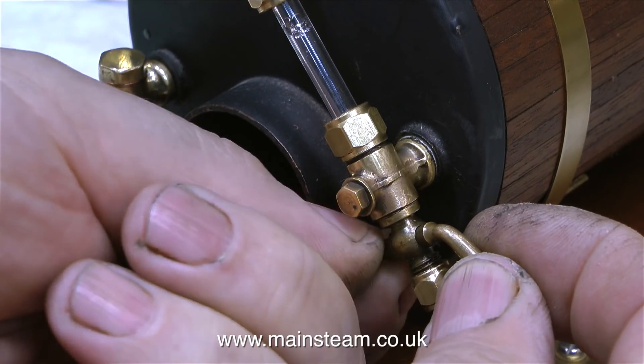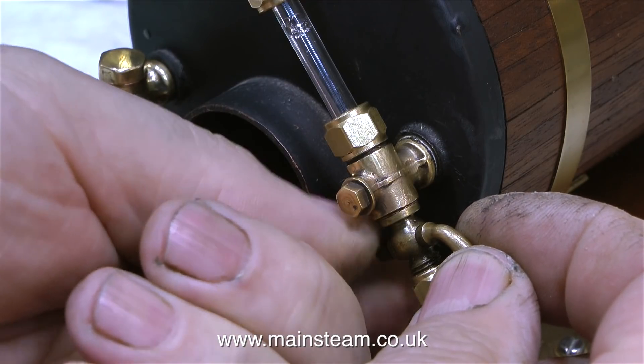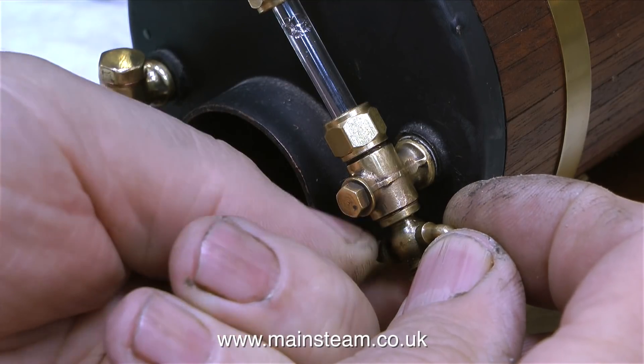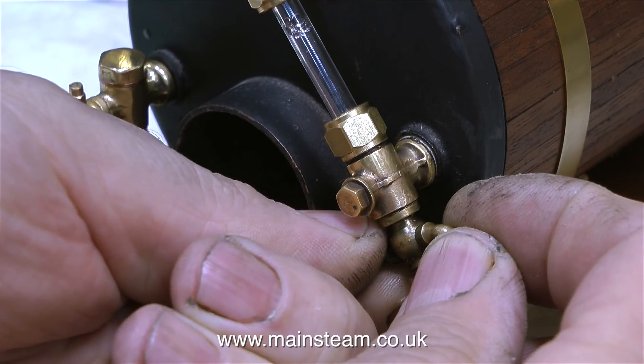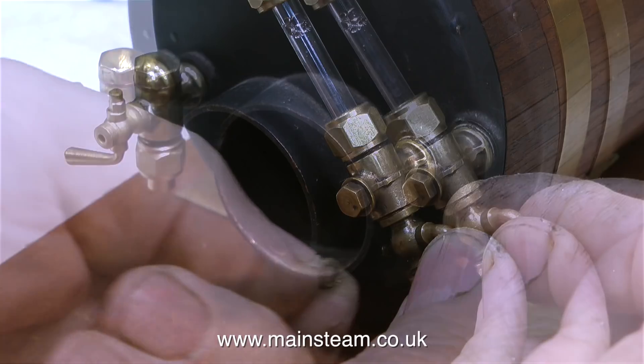These type of drain cocks really look good. They're not quite as efficient as a rotary tap, but they look the part. In my hallway, mounted on a stand, I have a pair of water gauges and a pressure gauge from a full-size Lancashire boiler, and the drain cocks on these full-size water gauges look very much like this one, except much bigger.